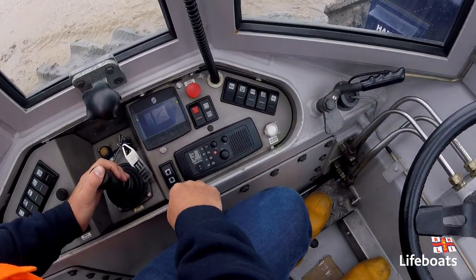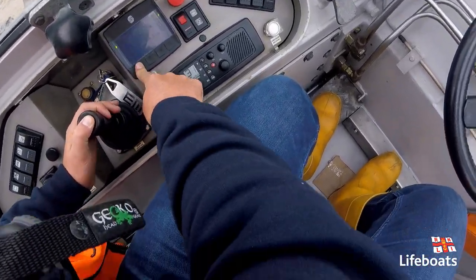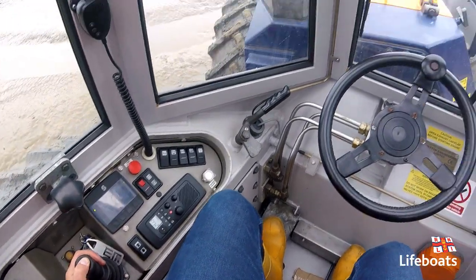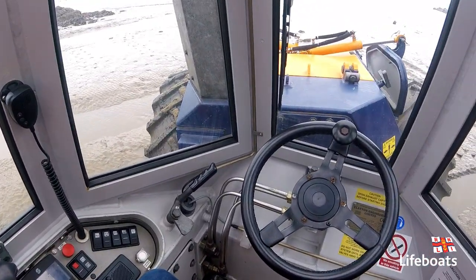Diff lock is on, preempting tough terrain. I'm pushing down on the joystick, selecting revs, and now the machine will do its own thing, and I just drive on the joystick.